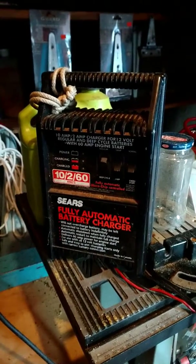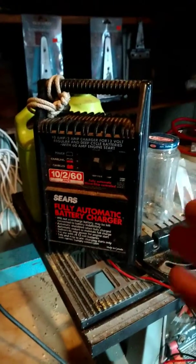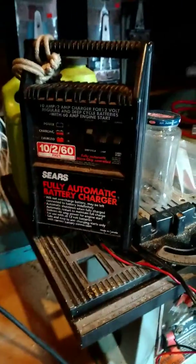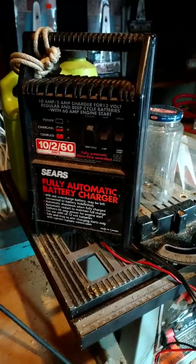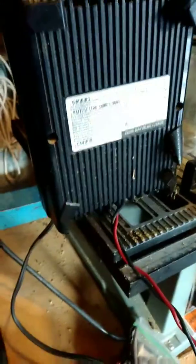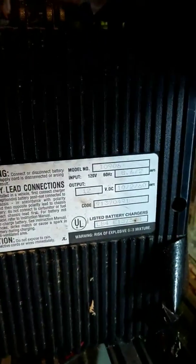Hey everybody, how's it going? This thing here is unbelievable. This is a Sears fully automatic battery charger, model number 10906.